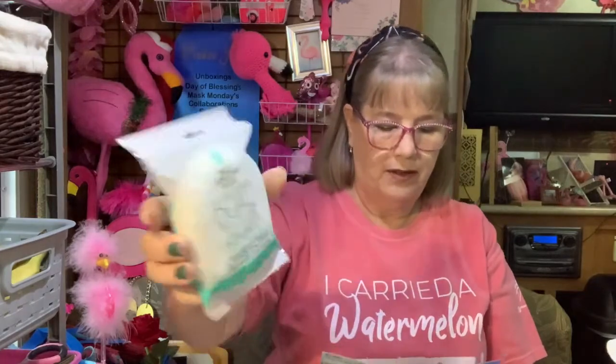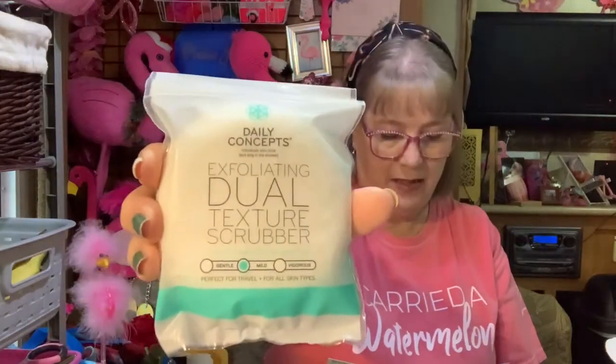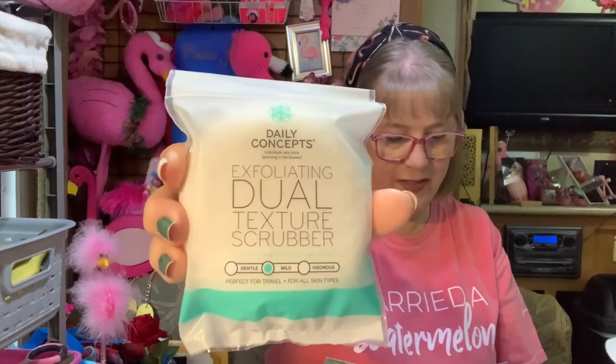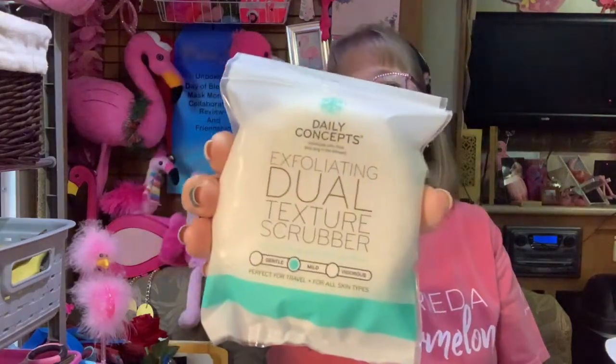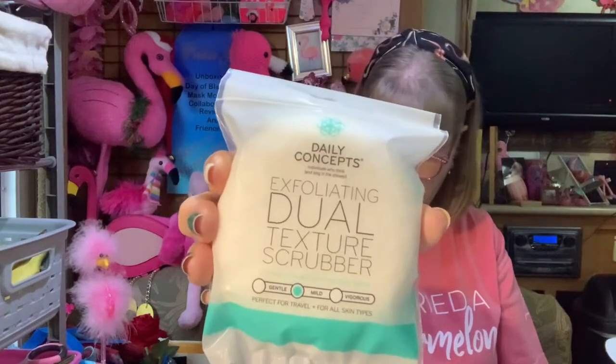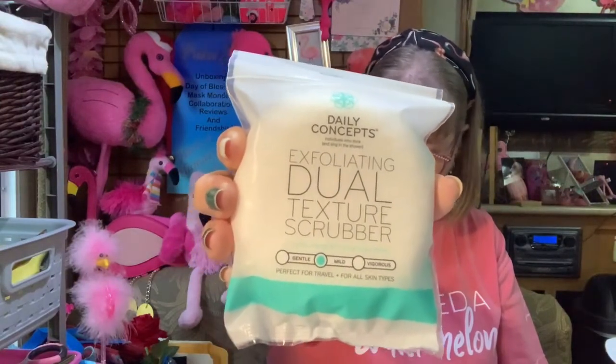This is a CoverGirl Clean Fresh skin weightless water cream face moisturizer — but wait, this is not on the list. This is Daily Concepts exfoliating dual texture scrubber. I thought it was the round thing on the list but it's not. This must be the extra surprise item, which is not something I'll use.